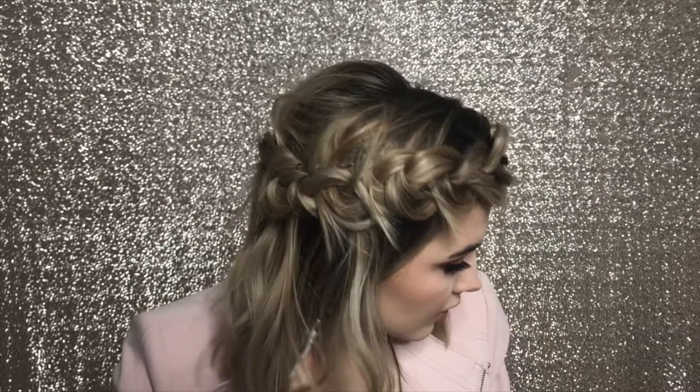And voila, you have a half crown braid! I'm going to touch up my curls just a little bit because I'm going on a date — usually I would just leave my hair as is, but I'm going to touch them up. You can't really tell that it's that greasy.